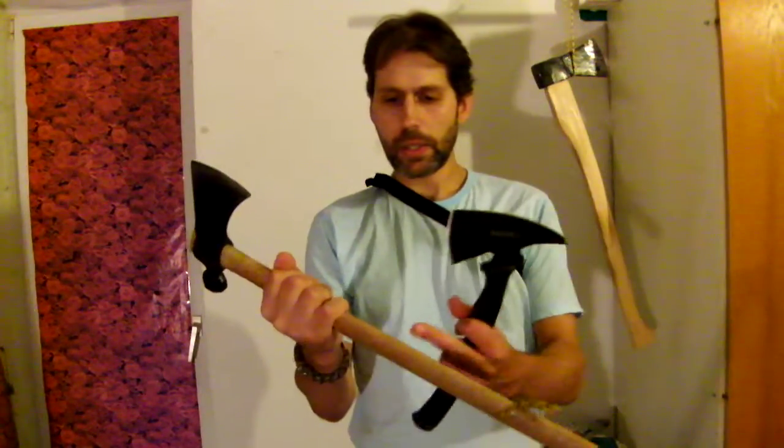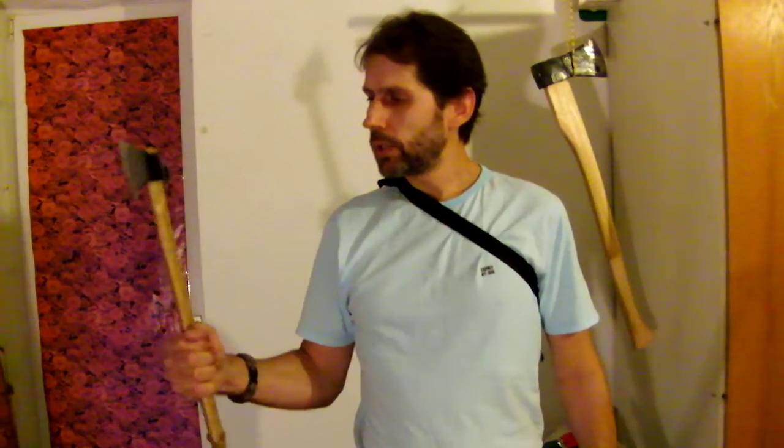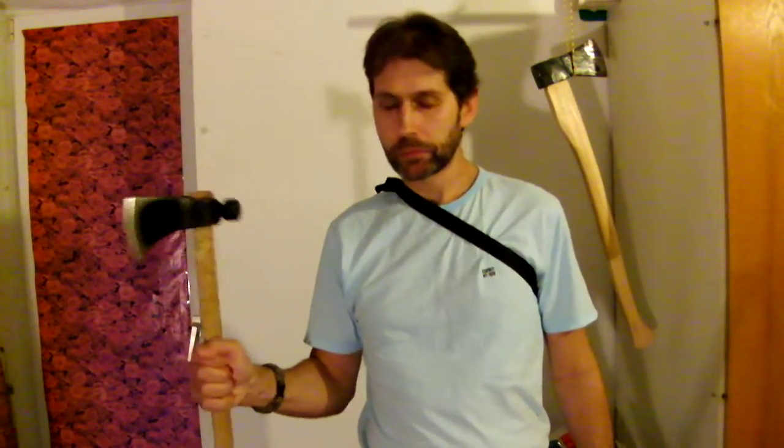I know from discussions in blade forums that some people think a wooden grip might break. But I have been throwing with my personal Rifleman for five years now and this is still the first grip — so this hickory is really, really reliable. To my mind, if you use it in a sensible way, this wooden grip will not fail.